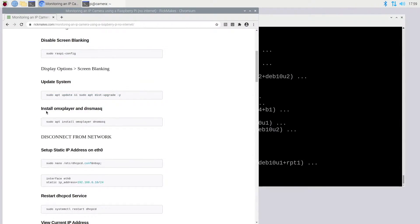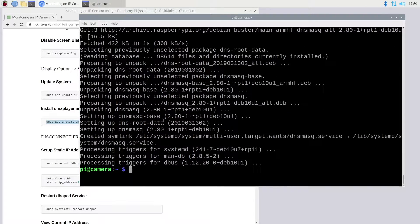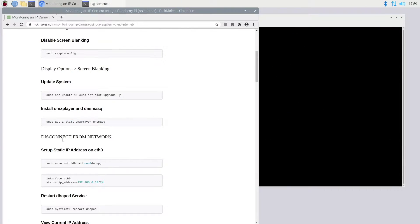Next we want to install omxplayer and dnsmasq, so I'll copy and paste that line into the terminal. That's completed. Next I want to disconnect from the network, so I'm going to unplug the Raspberry Pi from the internet and plug it into the PoE injector.